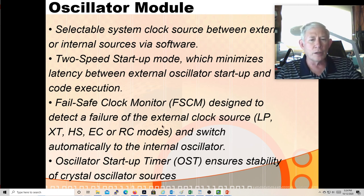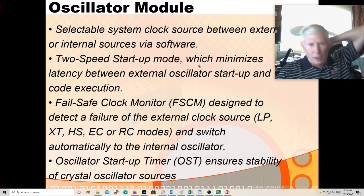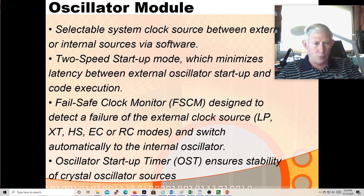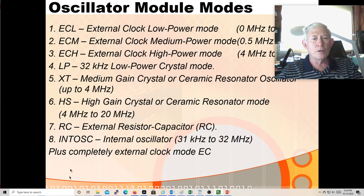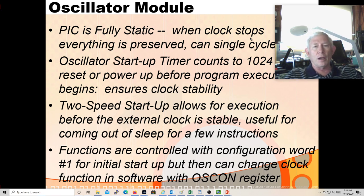We use the internal oscillator mode, but you could set up with an external crystal, external RC network, or turn on the phase-lock loop for higher speeds like 32 MHz. For 4 MHz you don't need the phase-lock loop. If it's off in the configuration word you can turn it on in software; if it's on you can't turn it off. The PIC is a fully static chip, which means you can stop the clock and step through everything in a single cycle without losing data, though some things like A-to-D conversions can get affected.